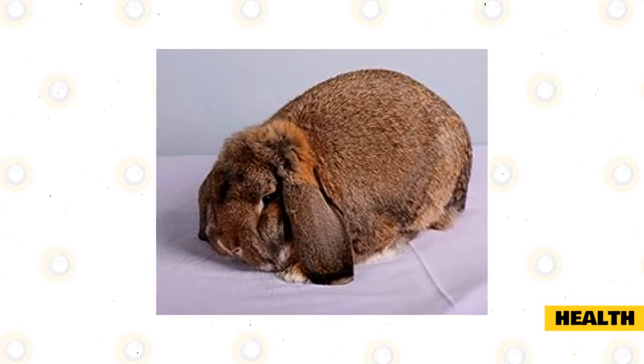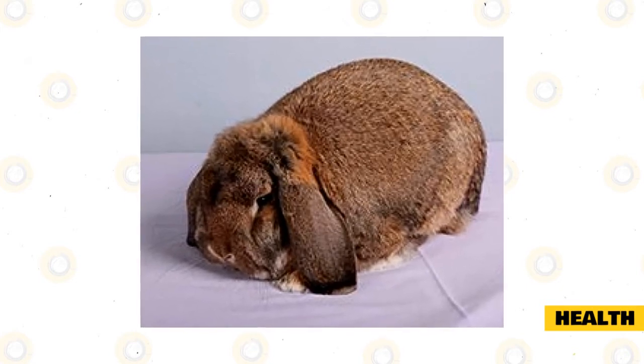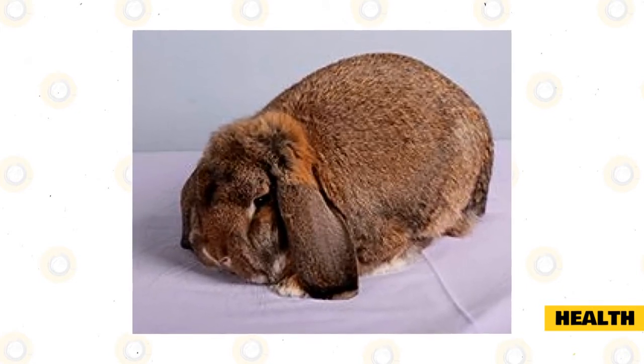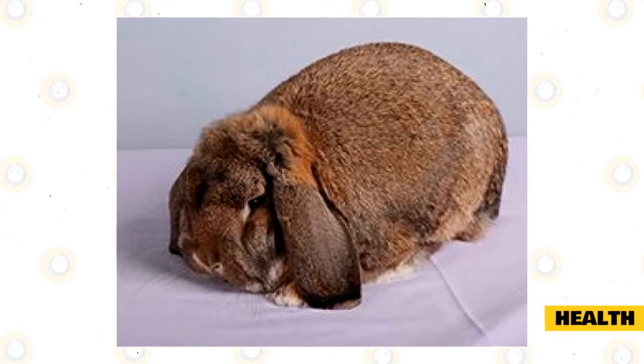Fly strike occurs when flies lay their eggs in soiled parts of your rabbit's fur, and once the eggs hatch, they feed on the rabbit. This is painful for your rabbit and can even be lethal. Be sure to take your rabbit to your vet to get it treated as soon as you notice it.